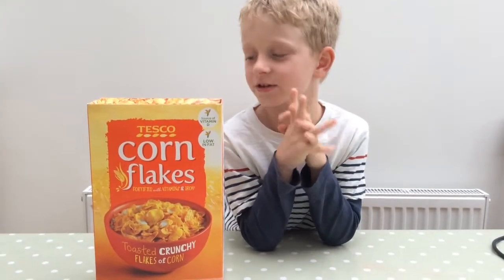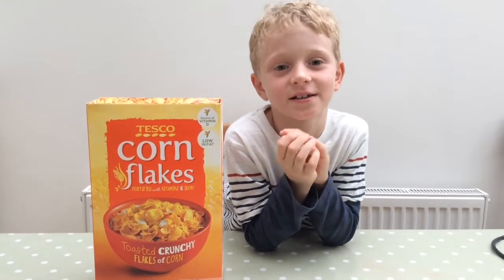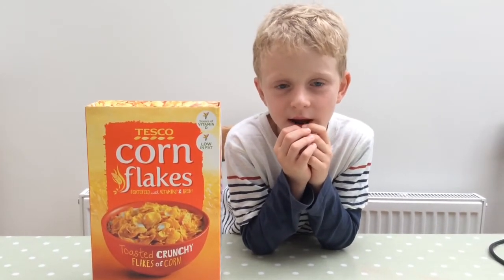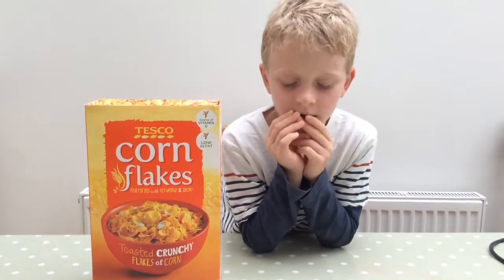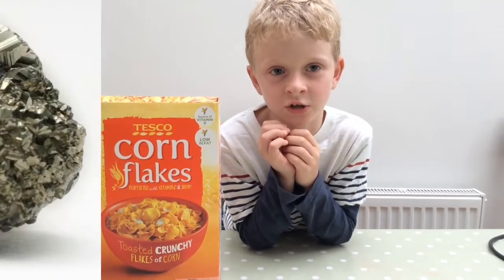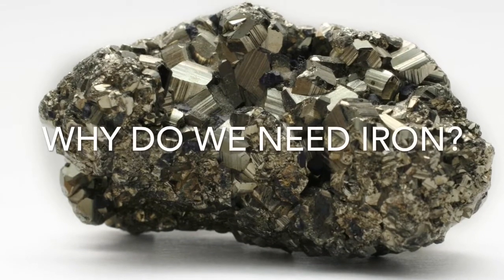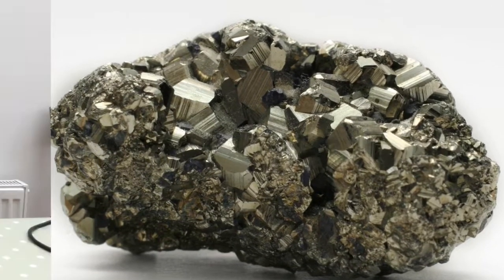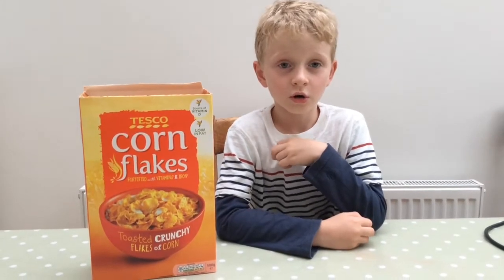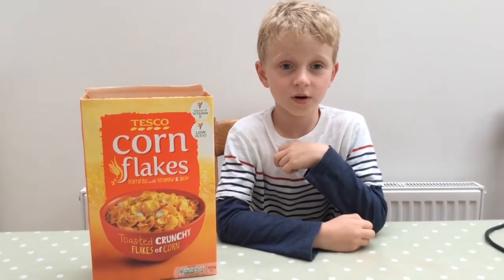Hello, and today I'm going to be showing you an experiment with cornflakes. Cornflakes are good food because they are low in fat and they are a source of vitamin D and iron. We need iron because it's a source of things we need to make for our blood cells.